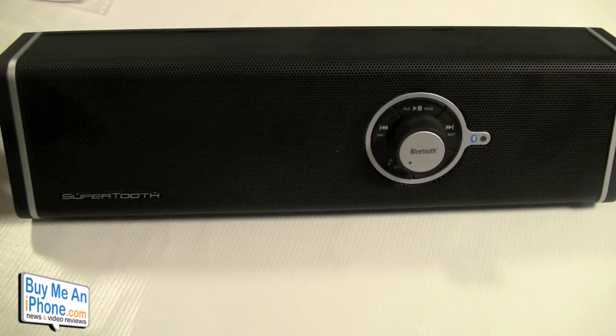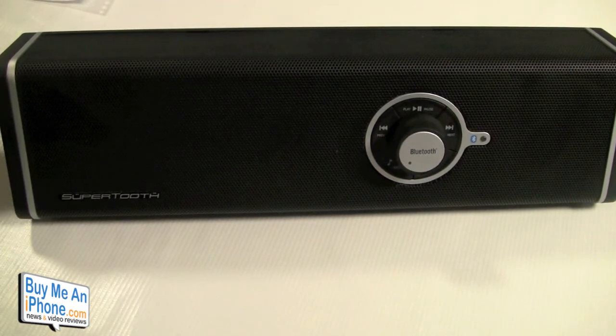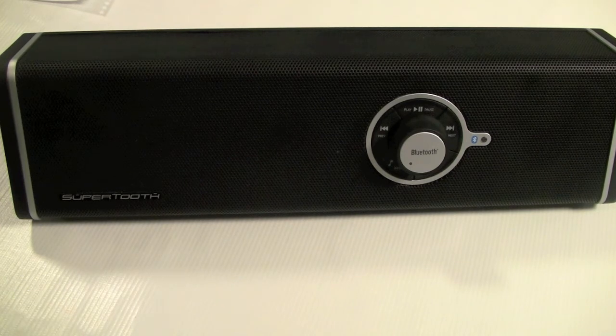Other than that, it's a really cool product. It does have a line-in jack, so you can use an older iPod Classic, iPod Nano, iPod Shuffle — pretty much anything. If you have any questions, shoot me an email at tom@buymeaniphone.com. Check us out on Twitter at twitter.com/buymeaniphone, or follow me personally at twitter.com/nerfsqueezer. As always, thanks for watching — we'll see you in the next video, have a great day, and remember to tell the ones you love that you love them.